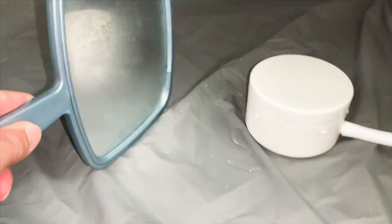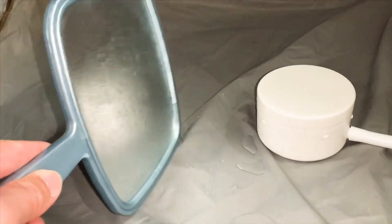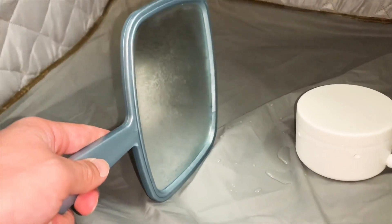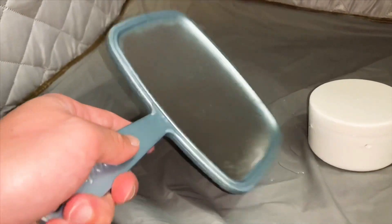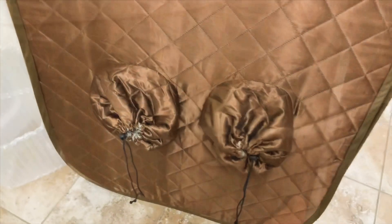I decided to get a mirror to show the effects of the steam — I couldn't really capture it on camera. Here you can see it's all set up. This is the back side, which is there for another person if they want to insert their legs.